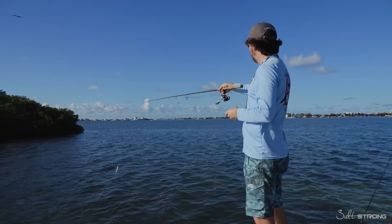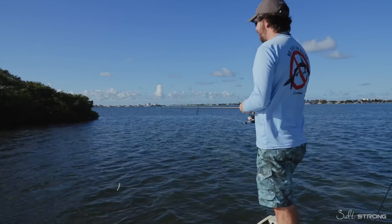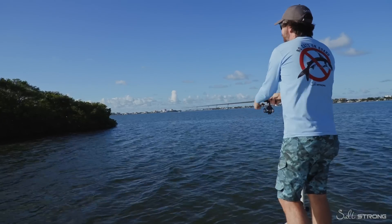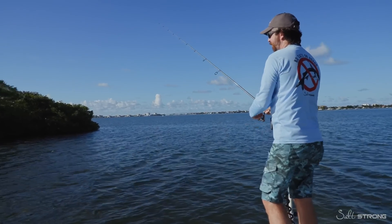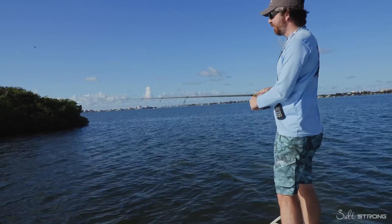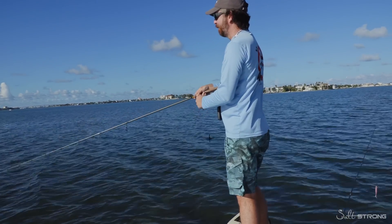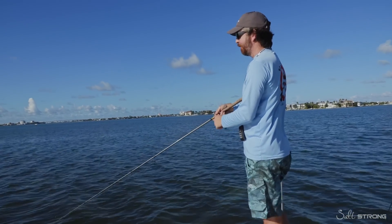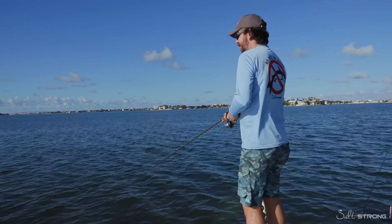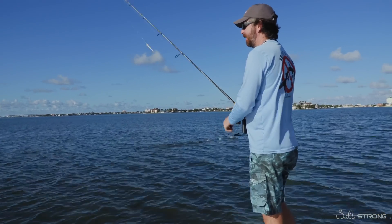We're getting close to this point where that dolphin was feeding right out here on this flat. In many cases that'll push the fish up toward the structure. This is a real shallow flat, but if they're here they'll be right up close to those mangroves. We're going to fish this zone for about five minutes, and if it doesn't work, we'll go out to the trout spot. I cast a little too far and got into a mangrove — the fact that these can be rigged weedless, I just tapped it out. It dropped right by the shoreline and I had a strike — that was probably a snook.